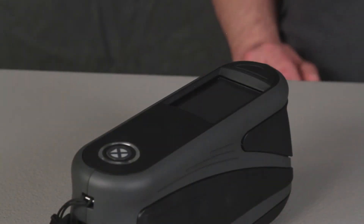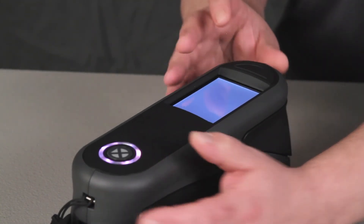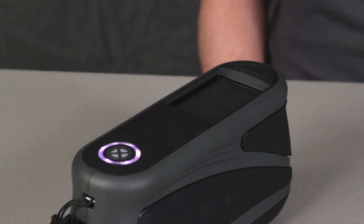To turn your instrument on, simply push the button on top. You will hear the shutter and the device will calibrate. We also recommend calibrating your device to the instrument's reference calibration tile before first use. Refer to the video on calibrating your device.